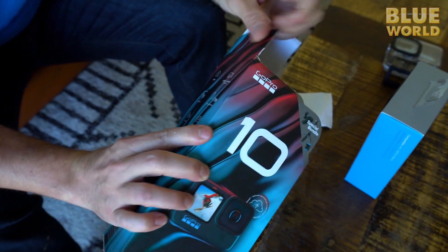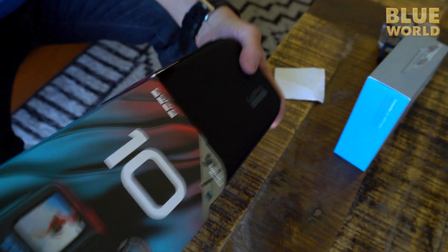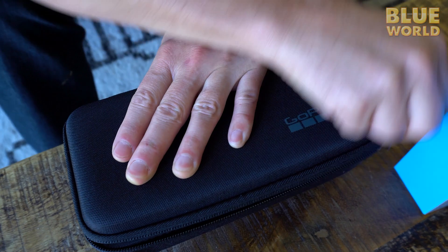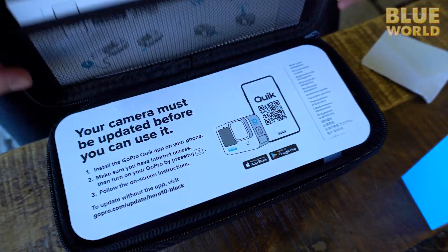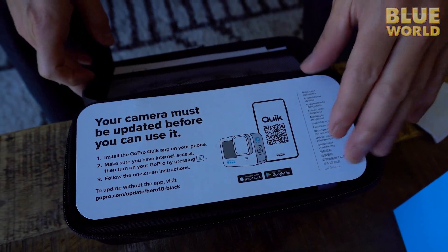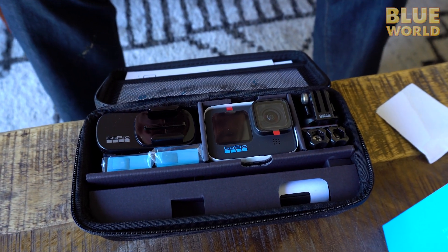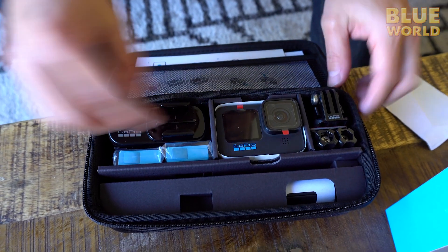Right now let's just unbox it and see what we've got. Quick look — your camera must be updated before it can be used. Okay, we can do that. This is the crown jewel right here. This is the 10.